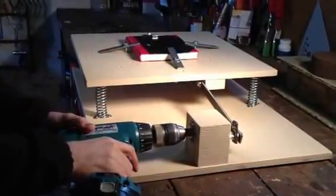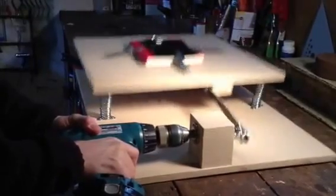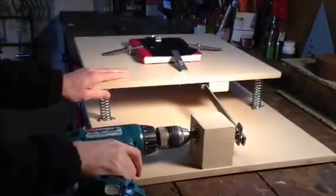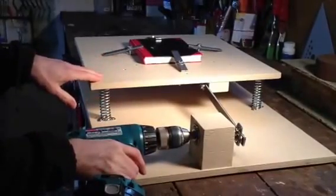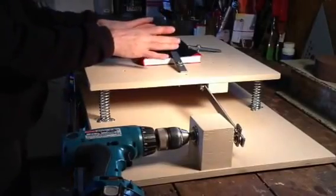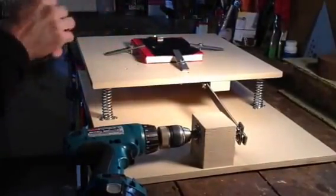Hi there. This is a shake table. Science teachers use this type of thing to teach students about earthquakes. A student builds a model of a building, clamps it down to the board, then gives it a good shake to see how it holds up.